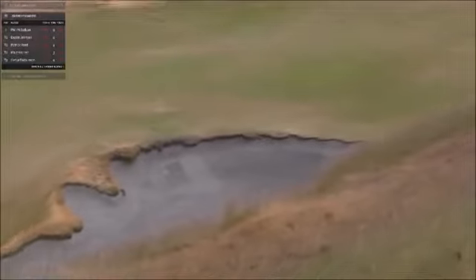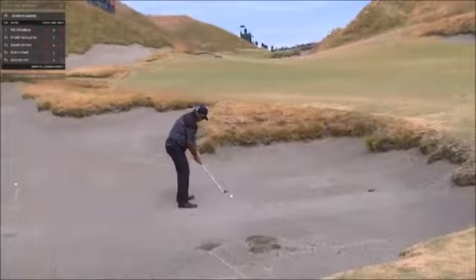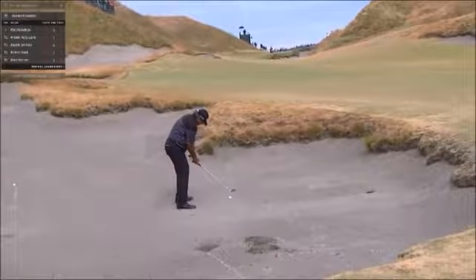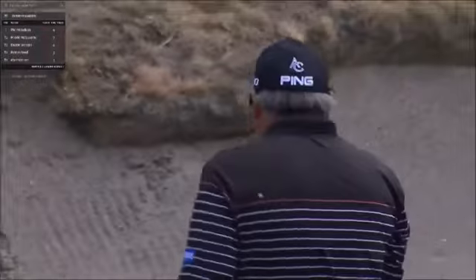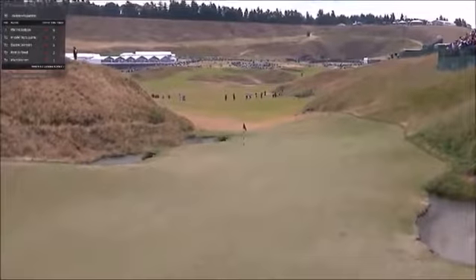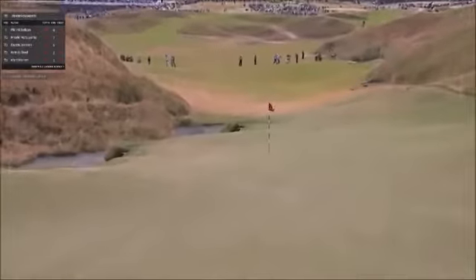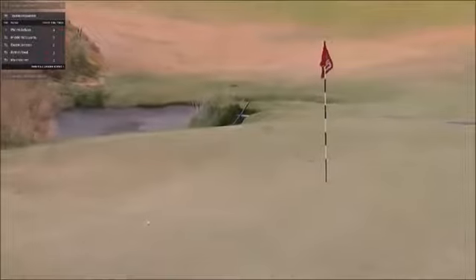It's going to go in the bunker. The pin's in the front today, so that's to the right — the golfer's left — and he's set up for a cut. That was a clean strike. Great shot. I've learned if you talk to them enough, they'll occasionally listen.